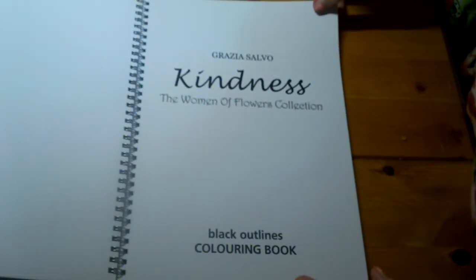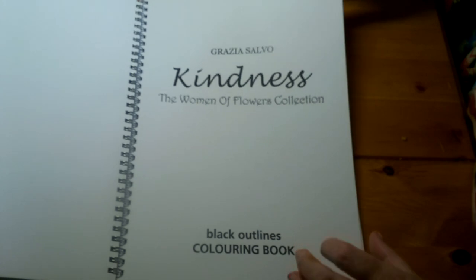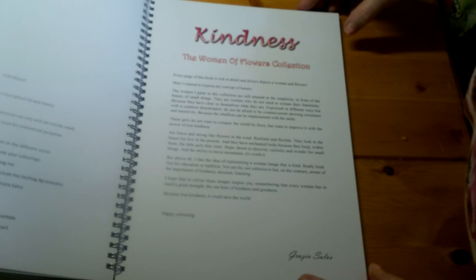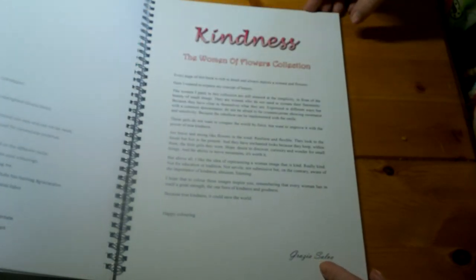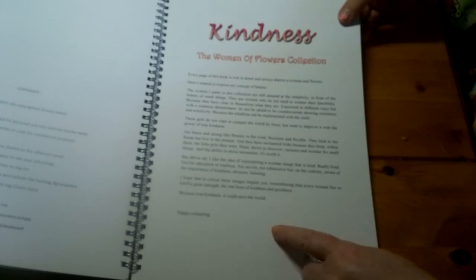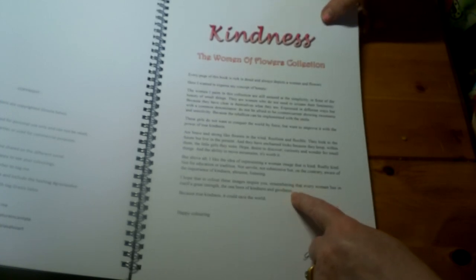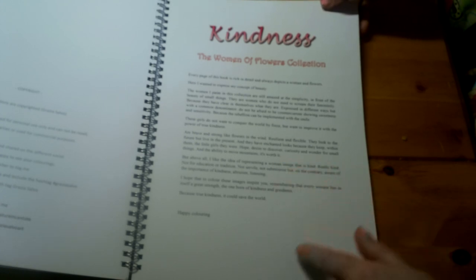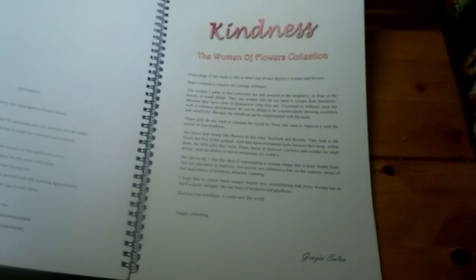The first page is just the title page, then we go into the copyright on one side, and the other side tells you a little bit about the artist and a little bit about the book, so you've got all the information there.